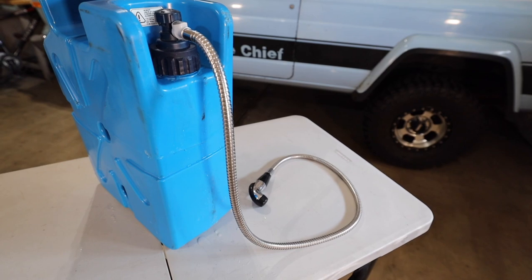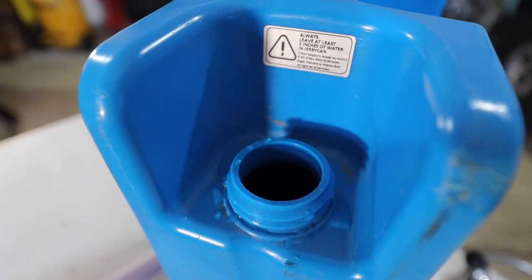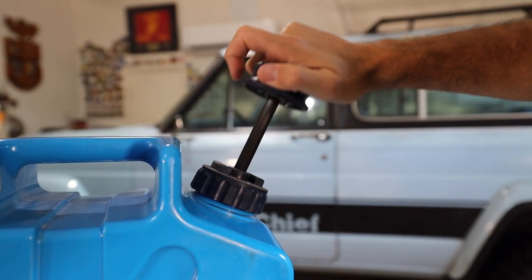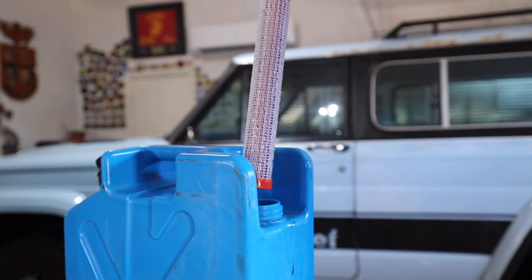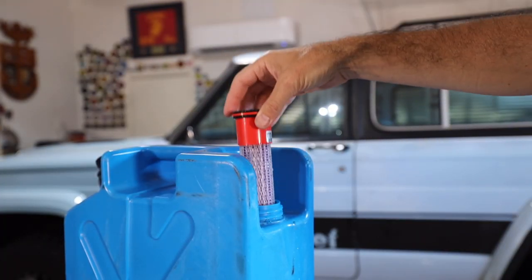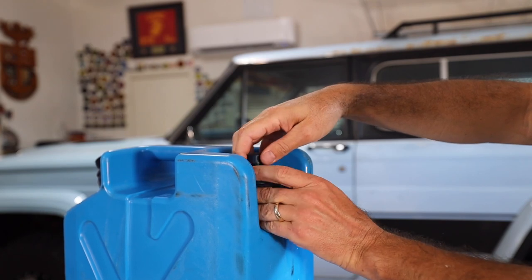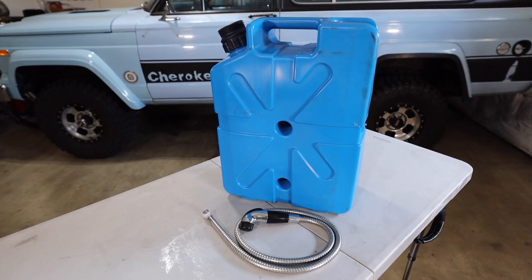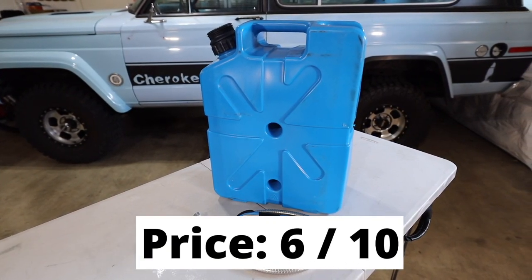For price, this one is tough. You could buy a standard jerry can, pick up an external hand pump and a filter, all for under $100. But those components may not work seamlessly together like this does, so there's some convenience in paying for an all-in-one product. At $299, it's still a little steep for a water can, but this is a good piece of gear. I would probably buy it again and in my opinion it's worth the extra expense, so I'm giving it a 6 out of 10 on price.